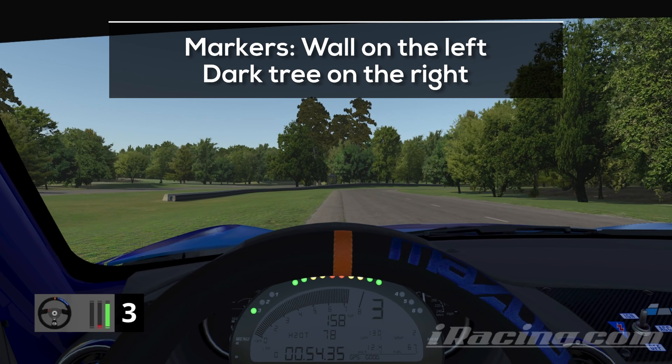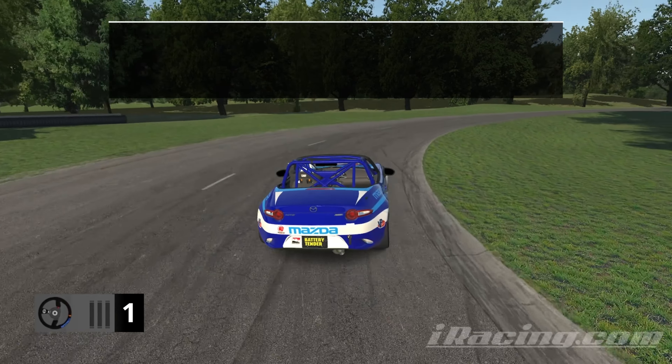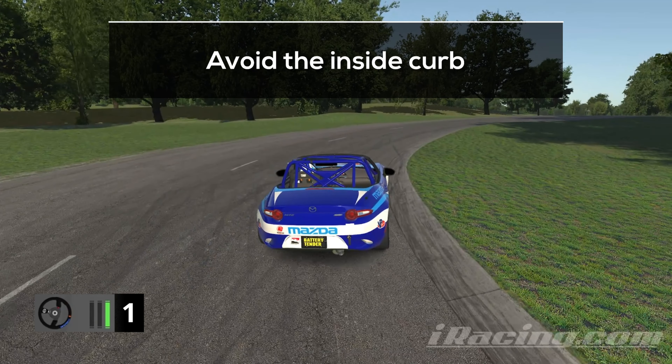The first braking zone doesn't have any great markers. Like many others around here, you can use the wall on the left or the dark tree on the right to keep track of your position. Go hard on the brakes and shift down into first gear. Aim for a clean line around the curb and try to be early on the throttle. Touching this curb can initiate a slide, that's why you want to avoid it.